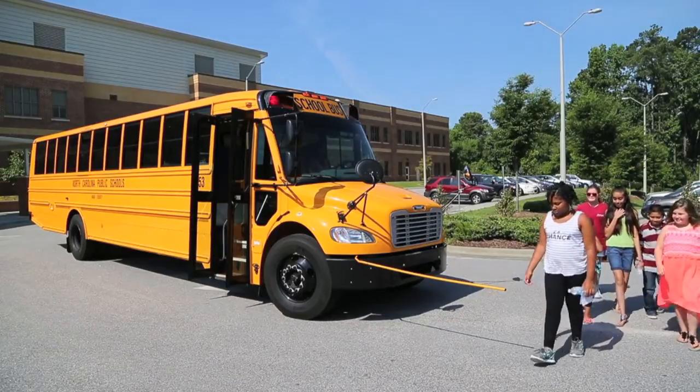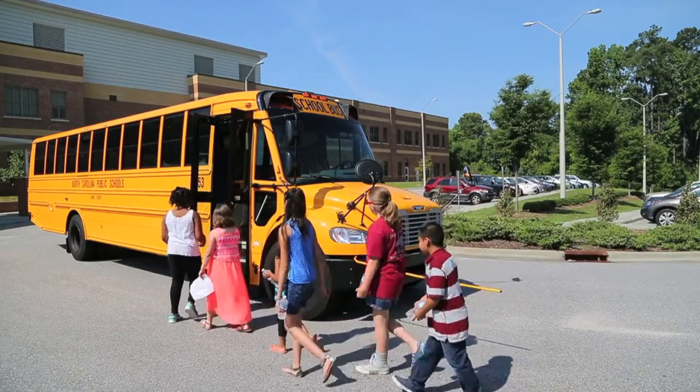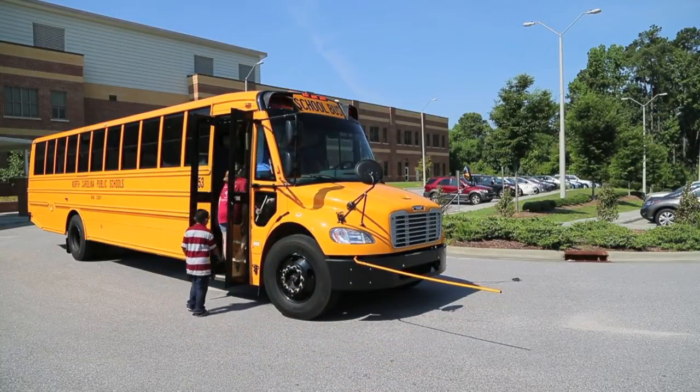And that's a signal to the students now that it's safe for them to load the bus. Up until this point, students' visual cue to load that bus and cross the street was that stop arm. Now it's shifted to that crossing guard arm.